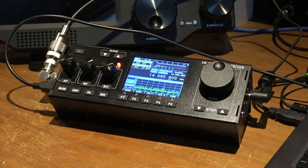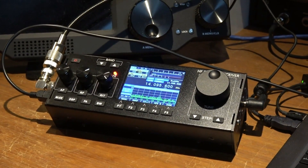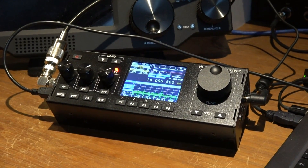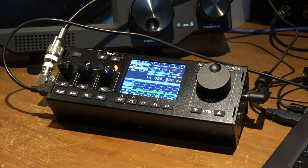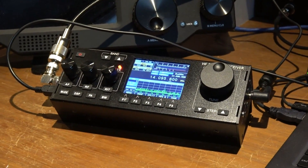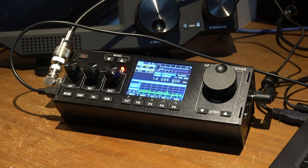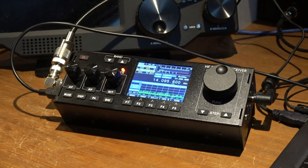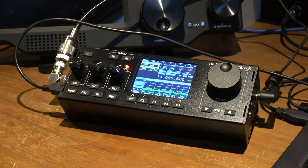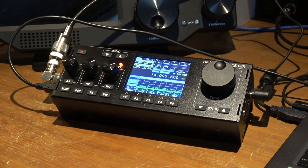I bought this unit before I understood any of that controversy. At the time, I thought it was an open source project. But anyway, I'm going to continue to make these videos because there is a lot of interest. I think the MCHF or the original maker should benefit greatly from this design — it's a fantastic design.